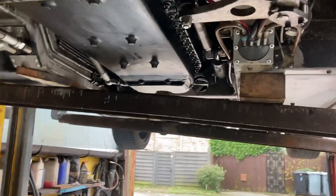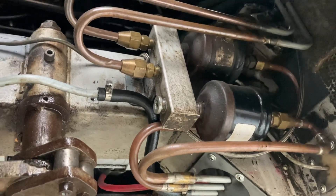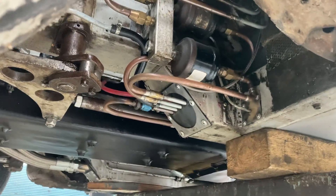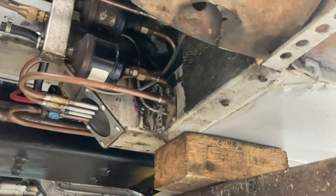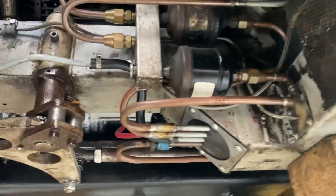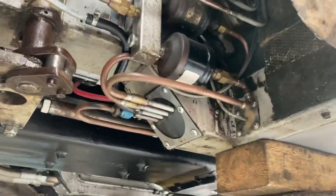All this pipework here is where the LPG comes in when we eventually get it all plumbed in — just filters and mounts for the pipework. That's all to come later, for when we want to do some economy running. It's all relative, but it's a good idea if you can call it economy.